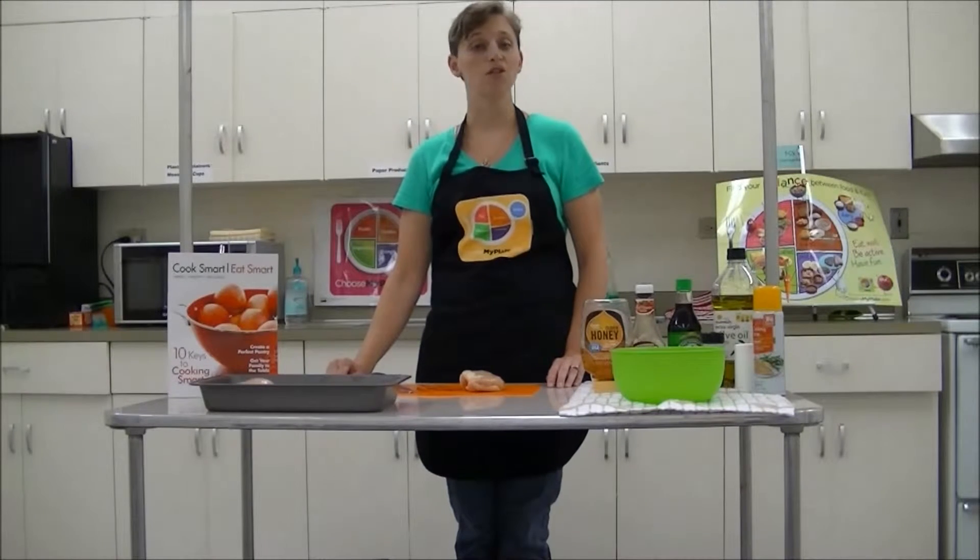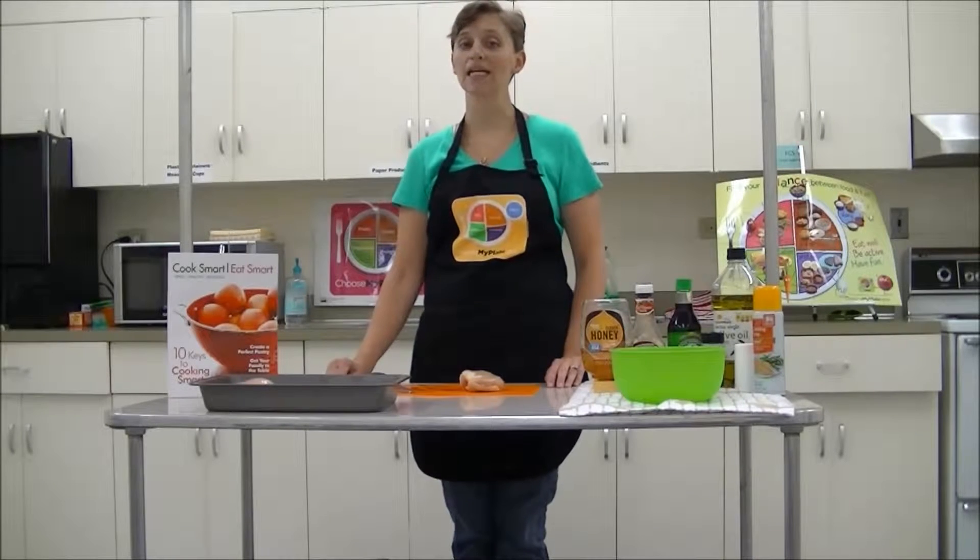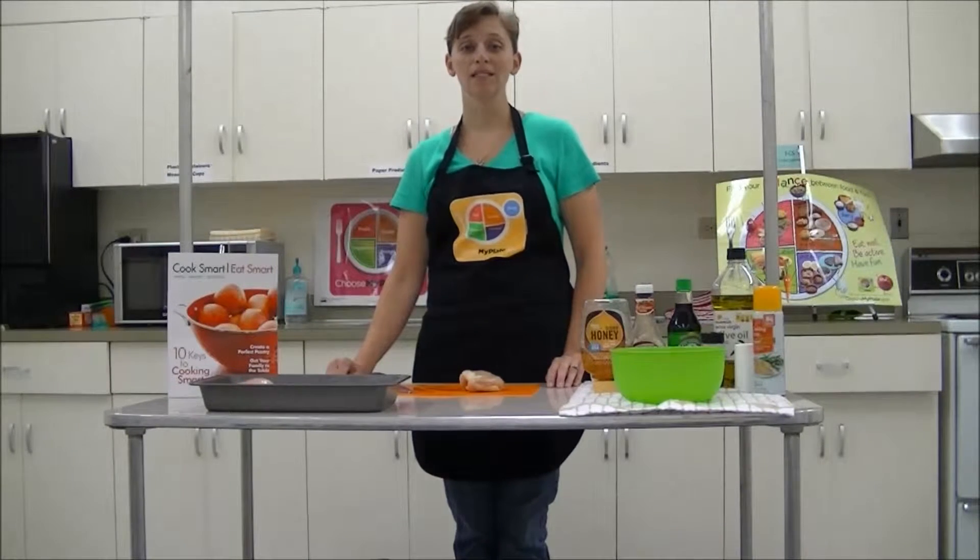One of the simple tips is to keep it simple. It's one of the things we always encourage people to do, whether it's simple recipes, simple cooking techniques, simple meal planning, simple equipment, and simple ingredients.